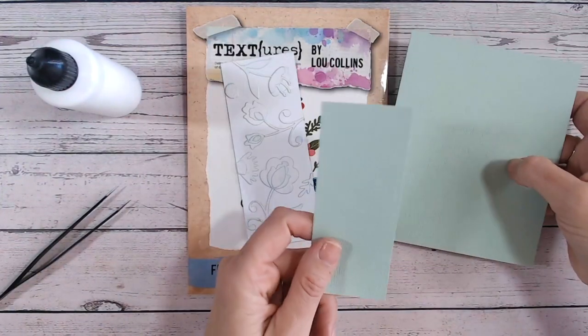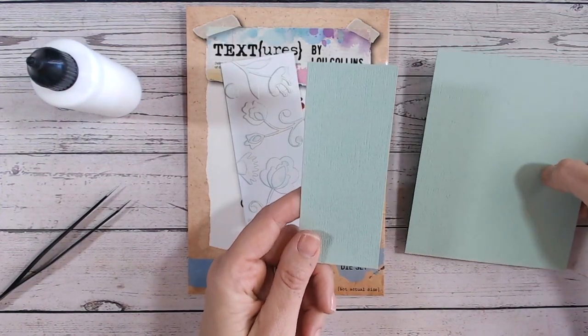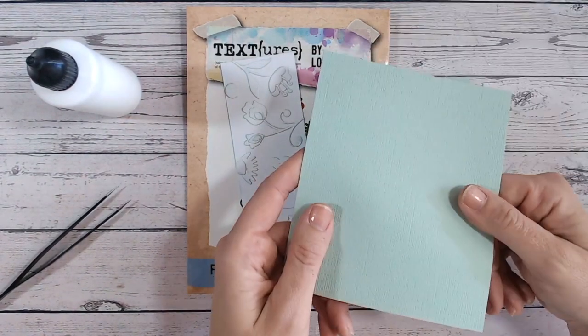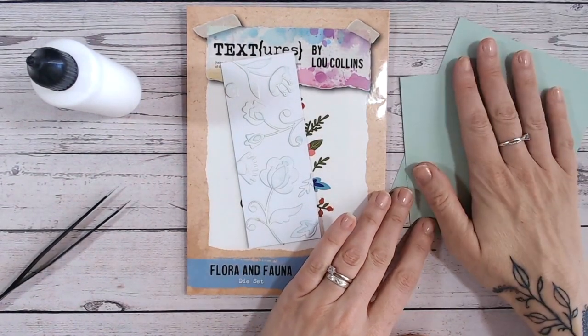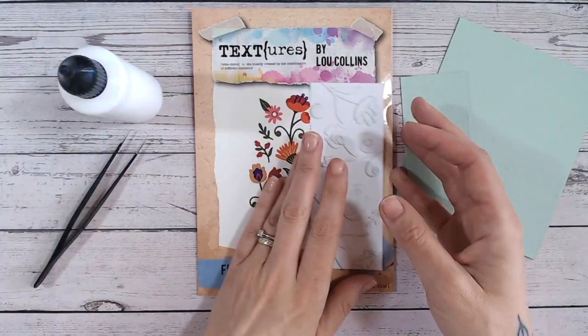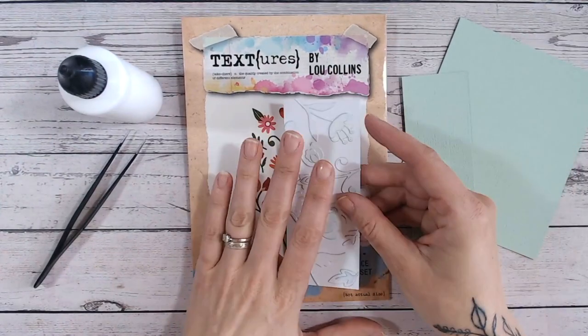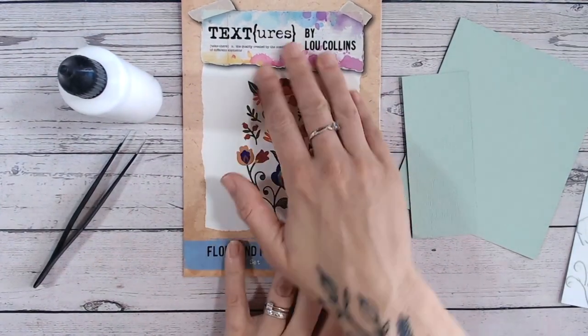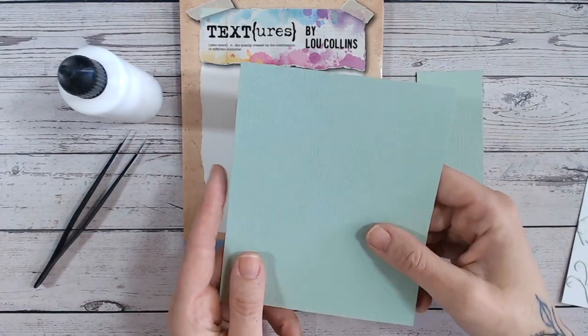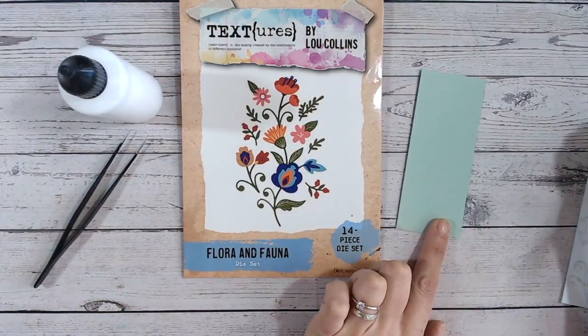Let's get started with this tutorial. All you're going to need is some cardstock — the panel you want to create the faux 3D embossing folder look on, and some spare cardstock in exactly the same color. You'll also need some wet glue and some tweezers, and of course your dies. I'm going to die cut lots of my layering dies into the spare cardstock that matches the color of the panel.